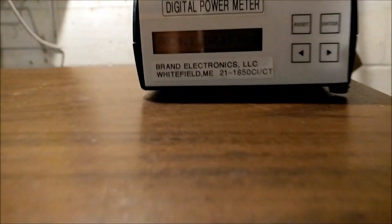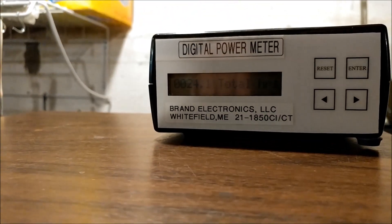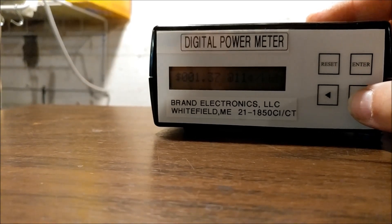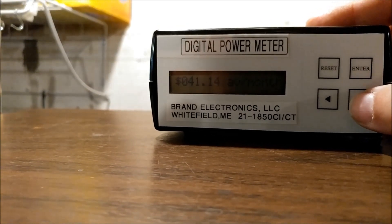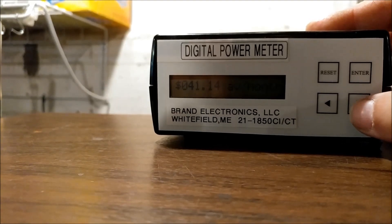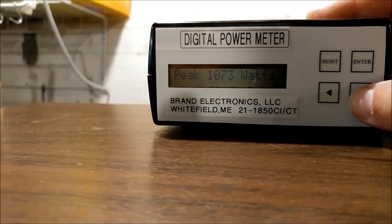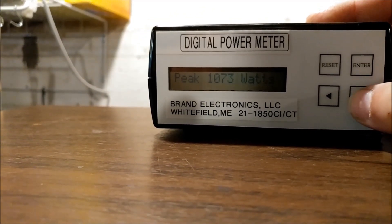So I ran a test here — I ran it for 24 hours and based on this meter it's costing me about $41 a month to run. It peaked at a thousand watts.